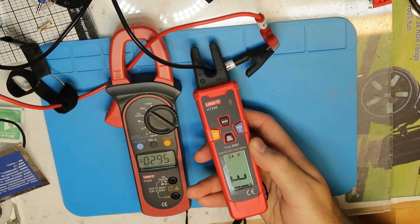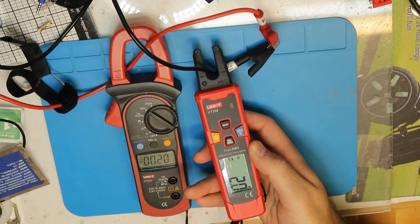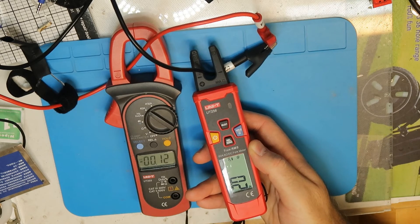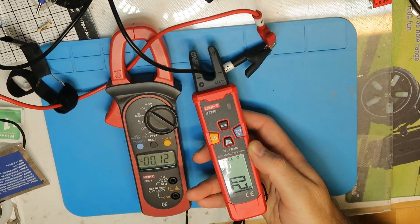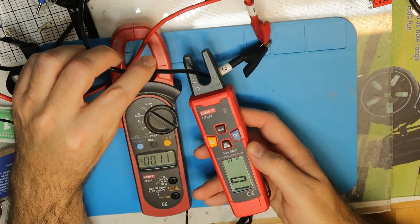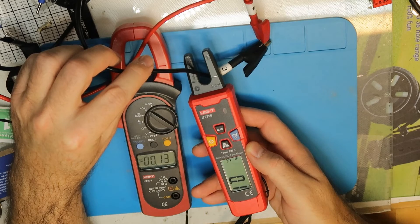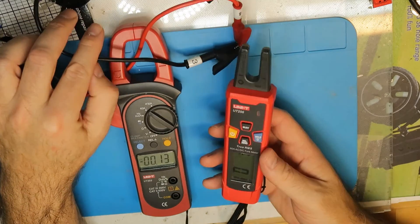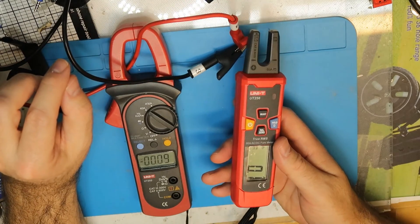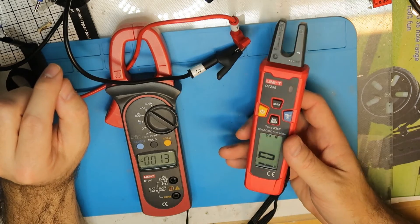I'm pretty impressed, I have to admit. Now let's put 0.1 amp — a very low current. You can see it's pretty accurate. So I can definitely say we checked it with DC, and probably with AC the accuracy will be the same.